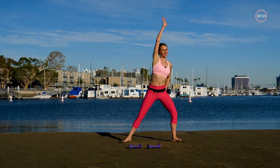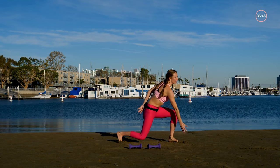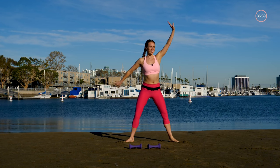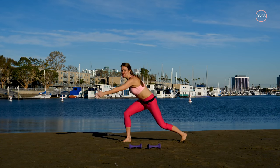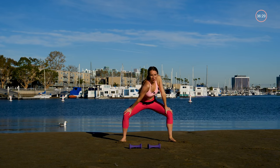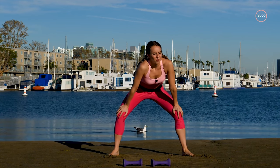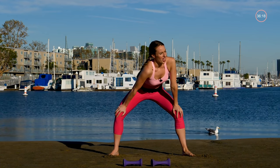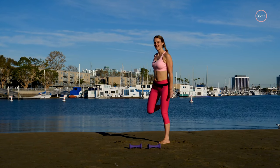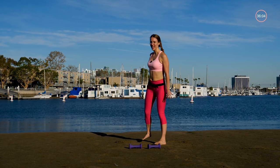Today we're going to be doing five rounds of five different exercises. Each of those rounds is followed by a cardio burst and some rest. You're going to use two different types of weights — a heavier set and a lighter set. Next, put your hands on your knees just above them and alternate stretching down low, dipping and opening up the chest and back. Then little heel kicks, warming up those hamstrings.